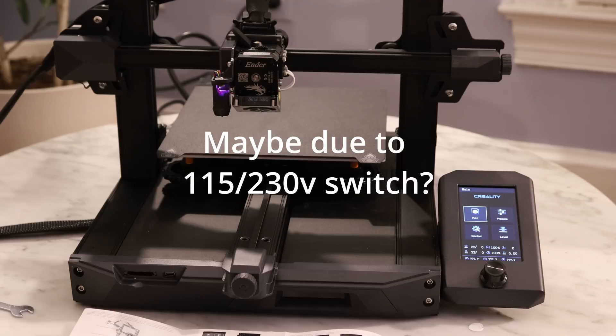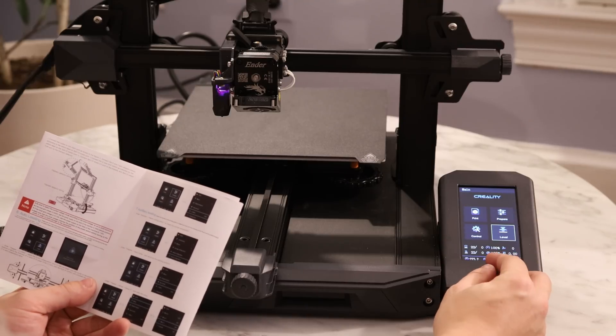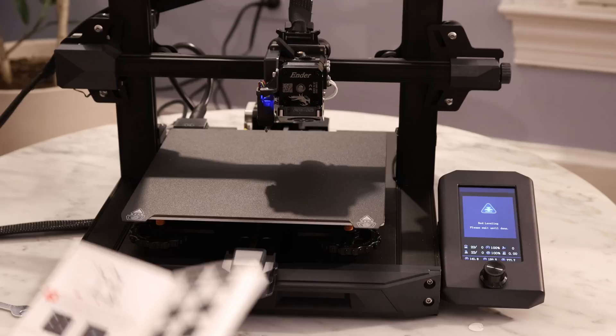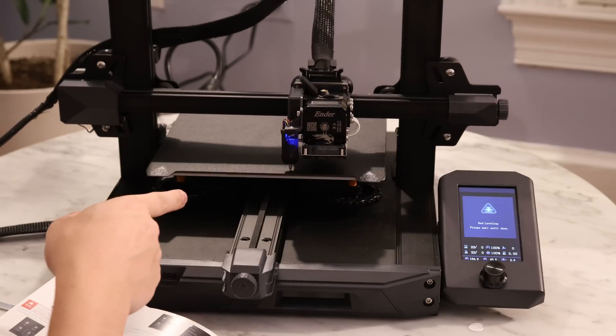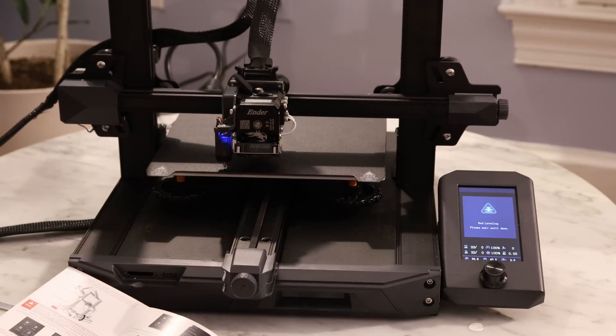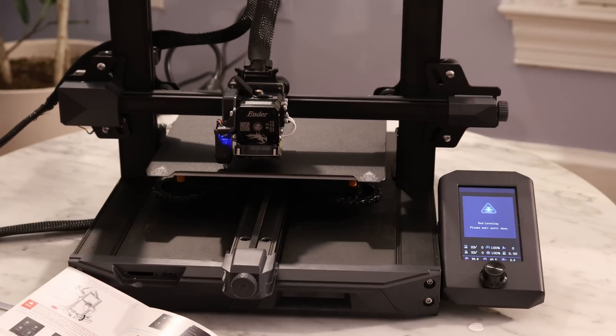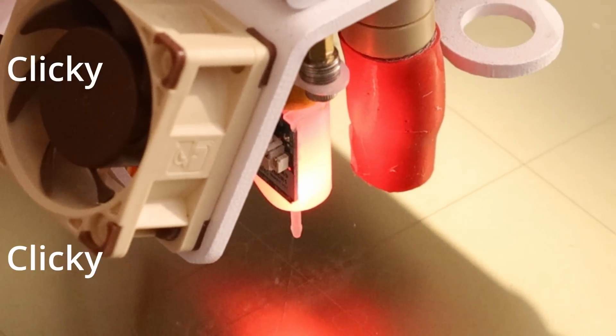That took like 10 seconds to turn on. According to the manual, the first thing you want to do is set up the bed leveling. Go to level, and it's activated the CR-Touch — it's just going to come down and touch the bed. If you've ever worked with a BL-Touch before, you'll notice this is a lot quieter. Versus the BL-Touch, when it's working it's constantly making clicking noises, and if you're doing a 16-point bed leveling, that noise can get kind of annoying.